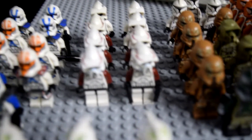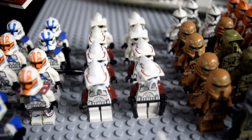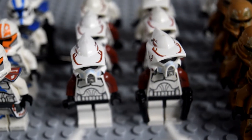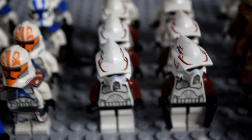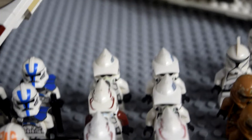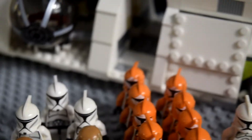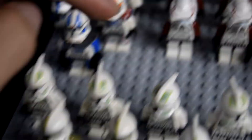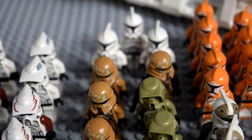Moving to the right, we've got my ARF Trooper stuff. From the Elite Clone Troopers Battle Pack, we've got five of those guys, and then three regular ARF Troopers that came in the Bomb Squad Trooper Battle Pack from 2011.